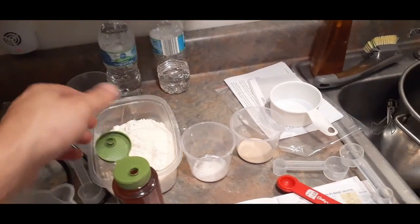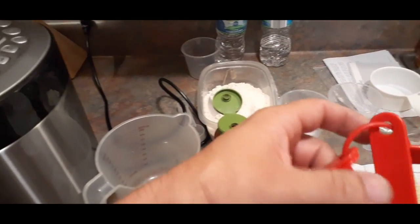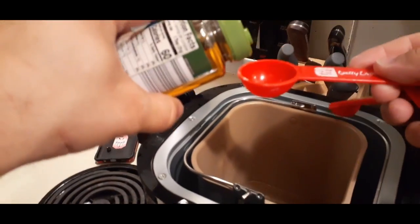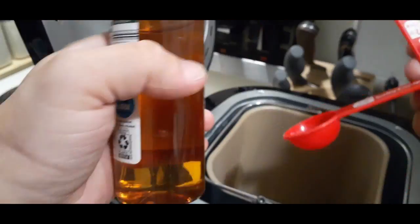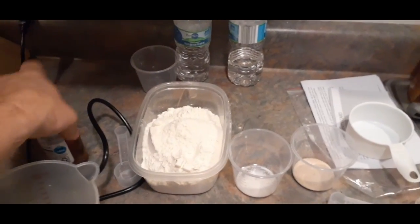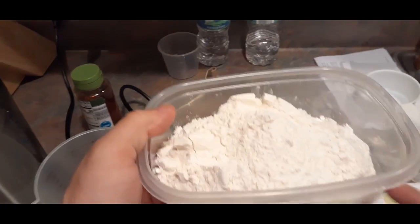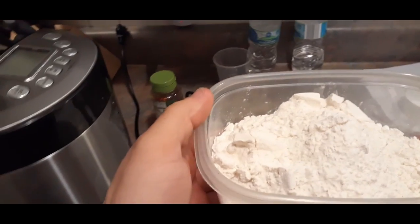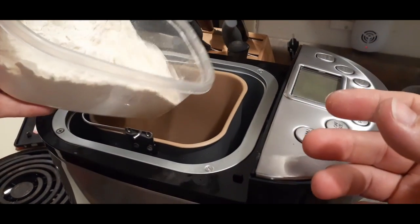The next thing we have is the honey. I'm using my regular measuring cups for that because it's a partial measurement — one and a half. Then we start with our dry ingredients. First is the flour, and they suggest you go by weight rather than volume due to compaction. This is 433 grams of flour.